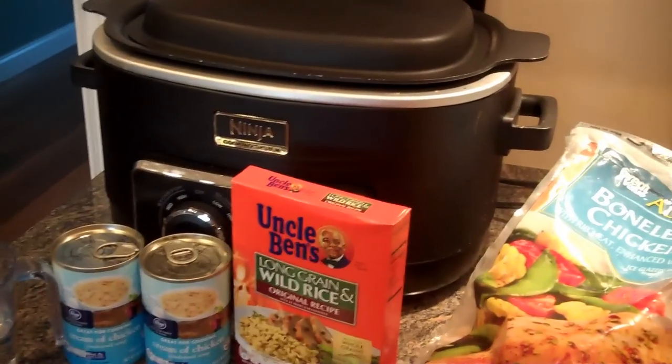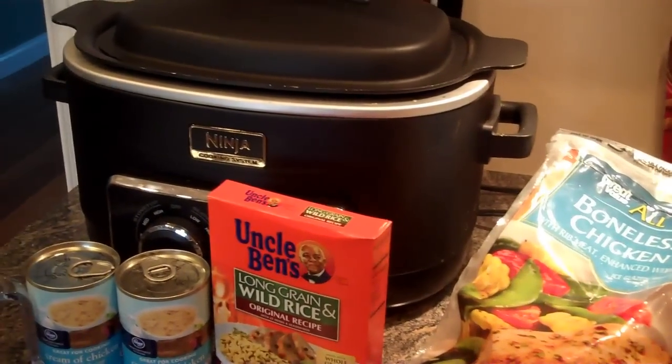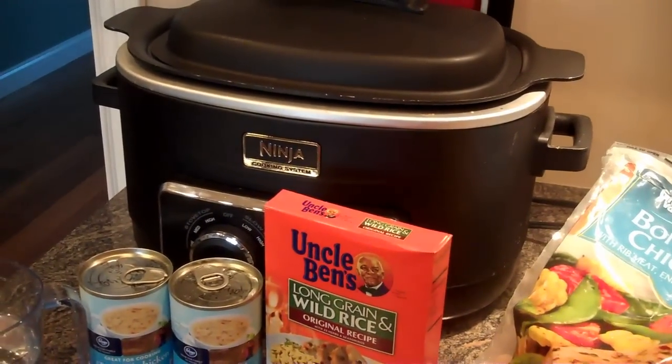Hi, today I'm going to make a creamy chicken and rice in the Ninja on the Crock Pot slow cooker setting.